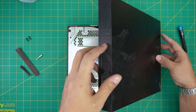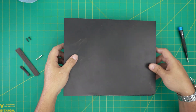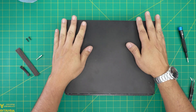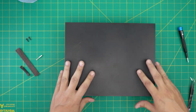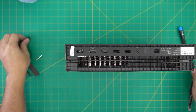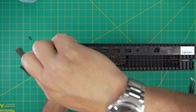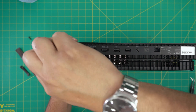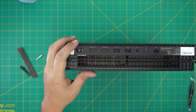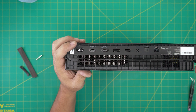Put the bottom cover in at an offset position like a drawer, bring it down, stick it in, and push it toward the back end — no forcing required. The last step is to put in the two back screws. That's all for today's video — if you have any questions or requests, leave them in the comments and I'll answer as soon as I can. Thanks for watching, and I'll see you in the next video.